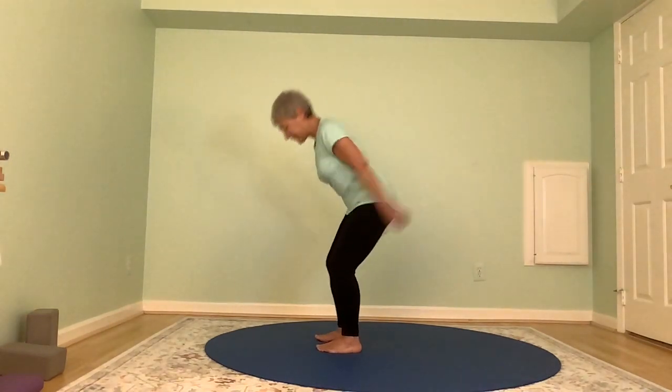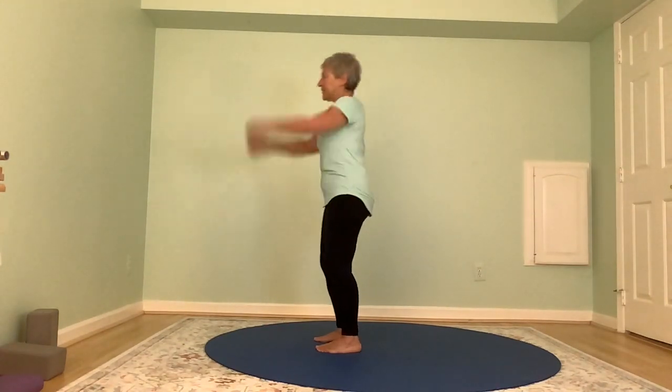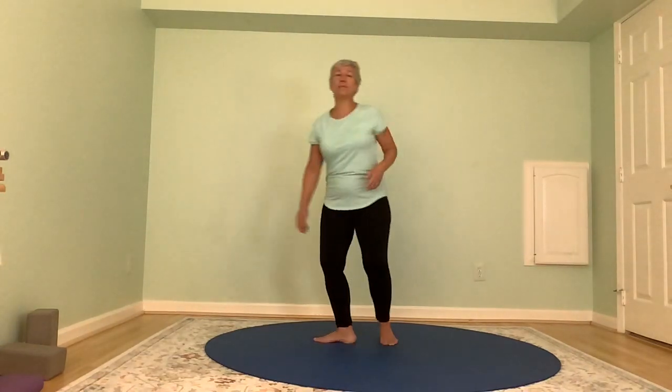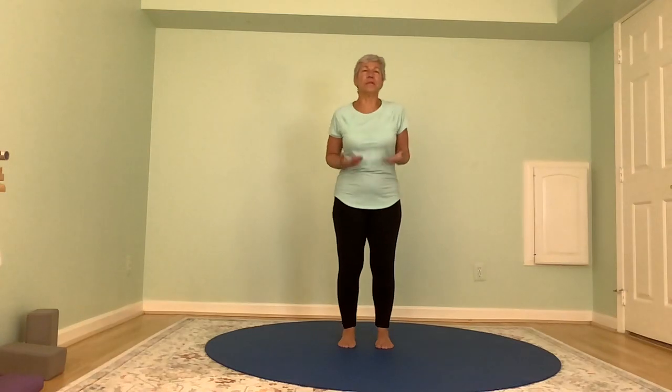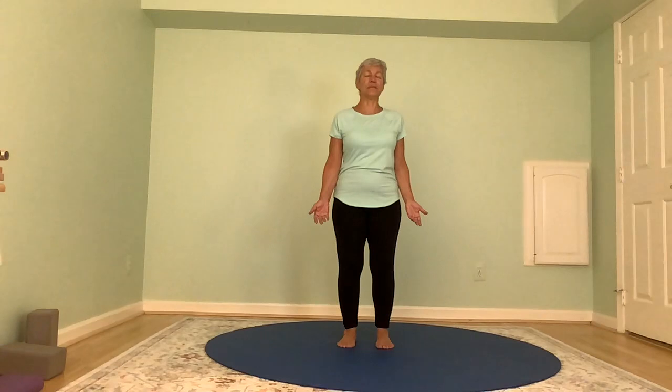Let's move around for a moment and play with in through the nose and out through the nose, and in through the nose, out through the mouth. Especially in the summertime when you're feeling heated and you start to feel really warm, a nice exhale through the mouth in your yoga practice can help cool you down a bit. Let's come back into our Mountain Pose. We're breathing in through the nose and most typically out through the nose.